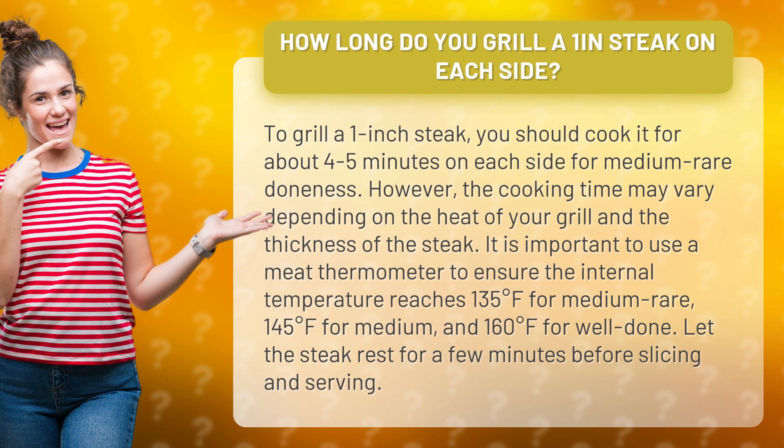However, the cooking time may vary depending on the heat of your grill and the thickness of the steak.